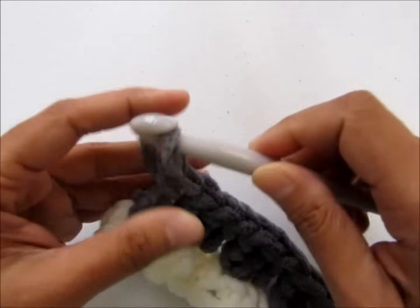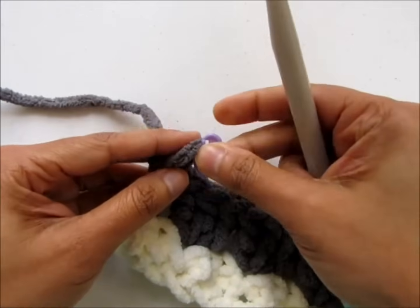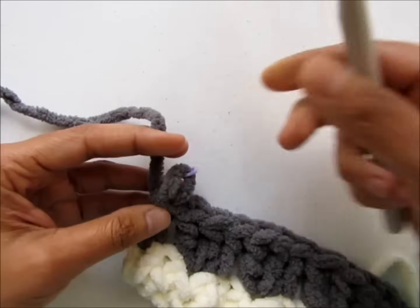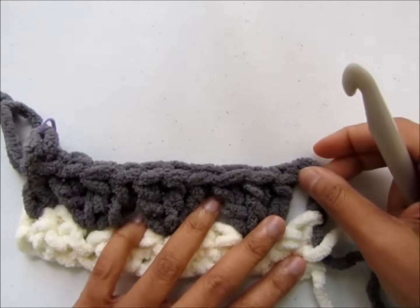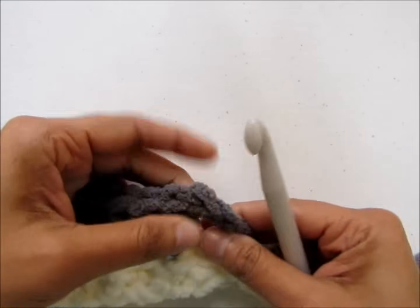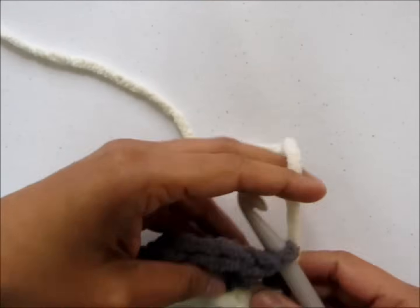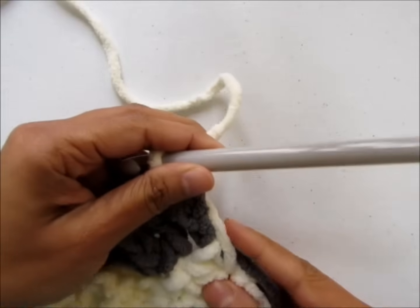You are not changing colors here. You have that last loop — put a stitch marker in it to keep it from unraveling. Use a locking stitch marker or even a safety pin. Then we are going to start working from this side without turning our work and pick up the cream color. To do that, insert your hook through the top of your beginning chain three, then pick up the cream color yarn — so you have it across the side like that. That's why you need to add a border.